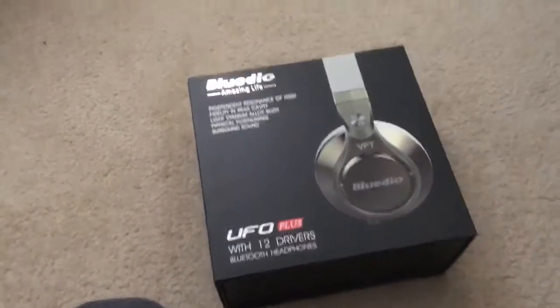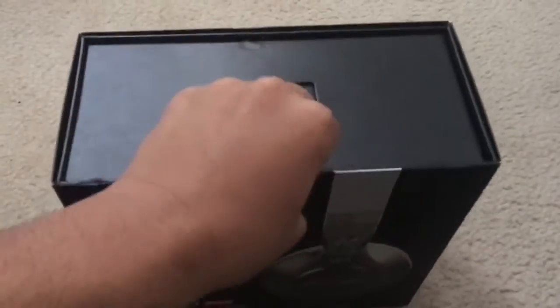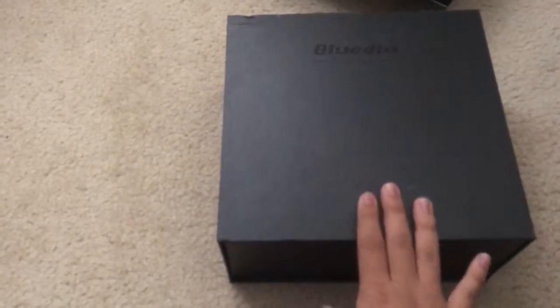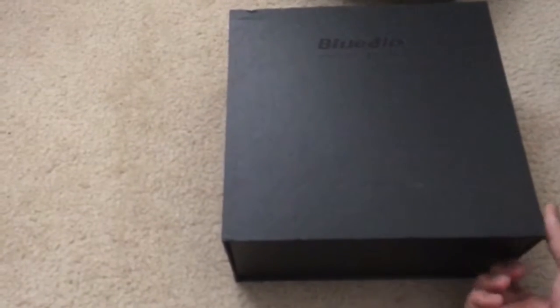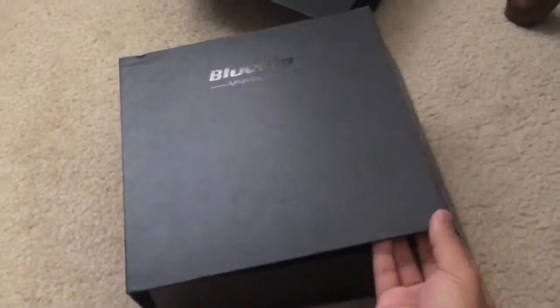What's up everybody, today we're going to be opening up the Blue Dio UFO Pluses. I've never opened these up. I paid about two hundred dollars for this. Let's hope it's not a scam — I'll open the box.